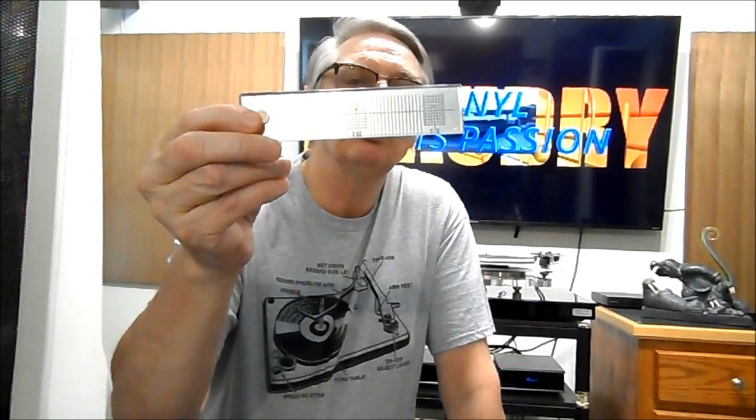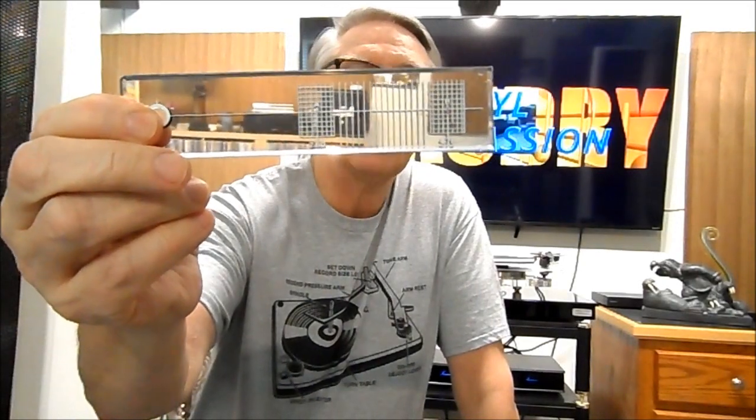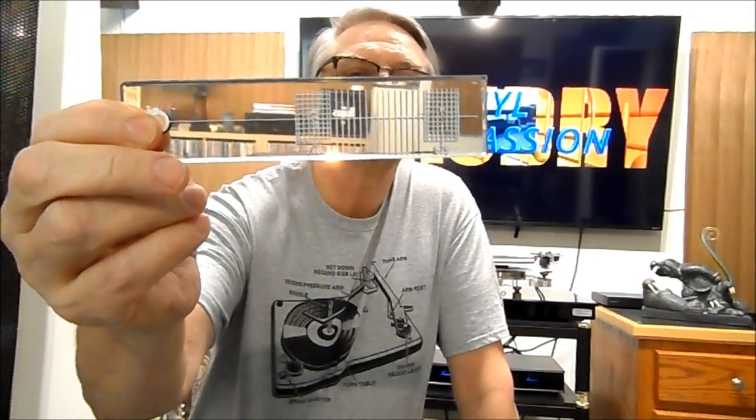Another thing I use to keep my turntable dialed in is an alignment protractor. The grids on it are for setting the alignment of your cartridge, and the straight line across is for setting your VTA — you put it on the platter and try to get your arm straight along that line, then adjust up or down from there. When installing a cartridge and attaching the leads, it's nice to have a pair of tweezers, plus a small Phillips screwdriver or Allen wrench to secure the bolts.